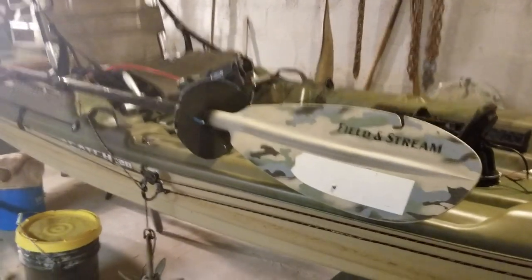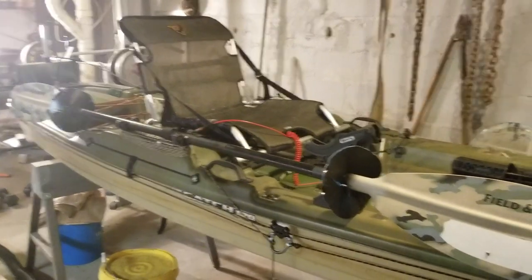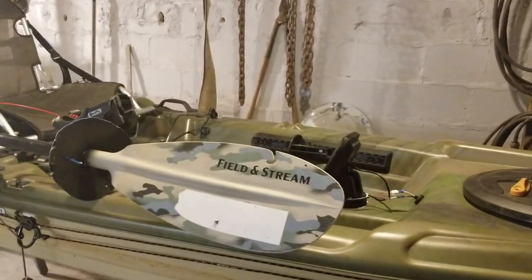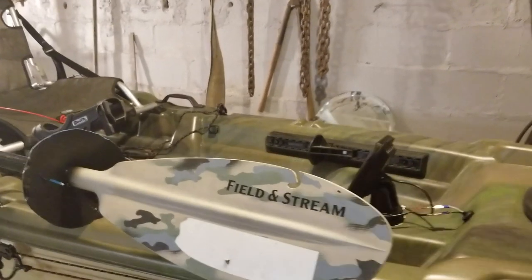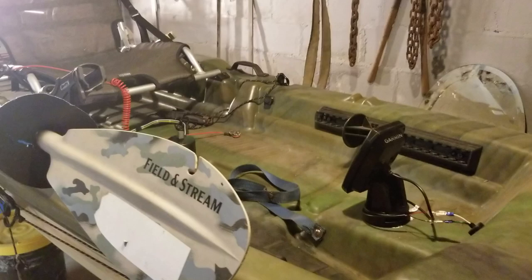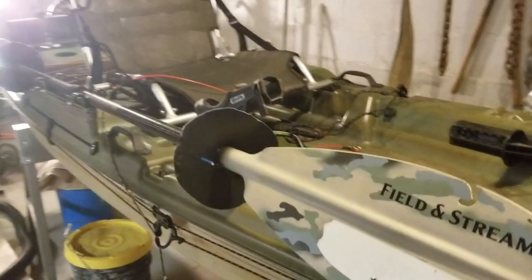This is my Pelican Catch 120. I purchased it a couple years ago. I enjoy fishing out of it. I like being able to stand up — it's pretty stable and there's plenty of room in it.